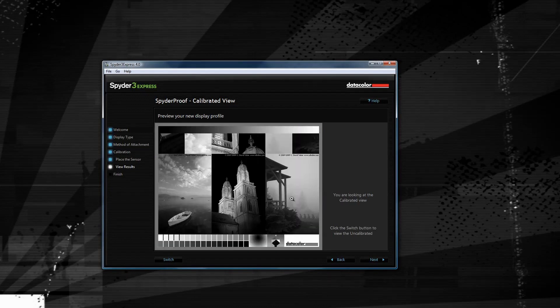It's pretty much that simple. As you can see, color calibration is a pretty painless process. Just install the software, follow the prompts, and hang the little doohickey on your monitor. Once that's done, it's generated a color profile for your monitor, and you're good to go.